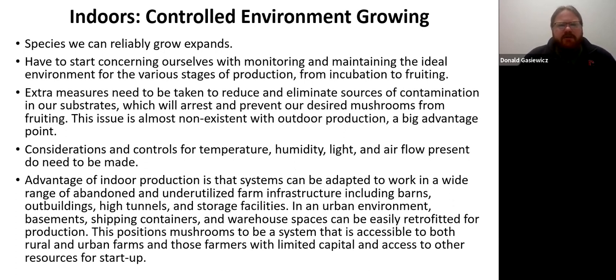Indoors it's pretty much controlled environment growing — the species you can grow expands, but you have to monitor and maintain the environment, eliminate sources of contamination, and manage various stages of production. When you're outdoors, those concerns are far less of an issue. Outside, the substrate, mycelium, and mushrooms are prepared for temperature swings. Indoors you're really having to create that environment. A plus is you can use really low tech facilities — I worked with an indoor mushroom grower in Buffalo who started in the basement of a factory and has now moved to a more open-air facility.